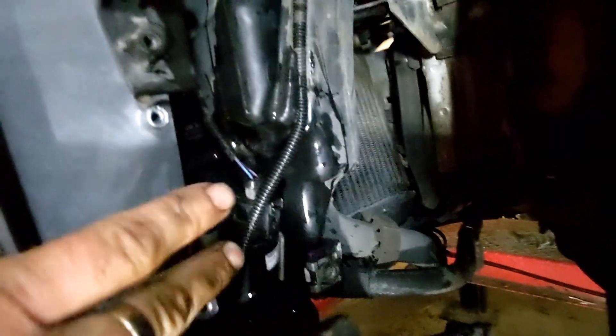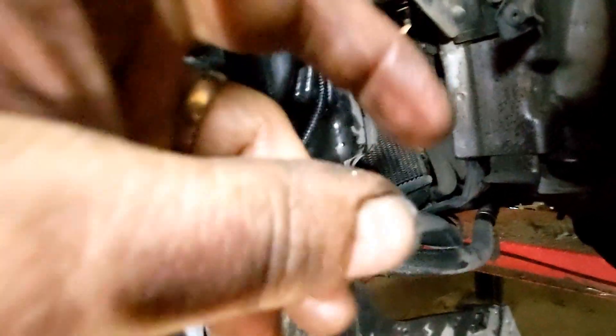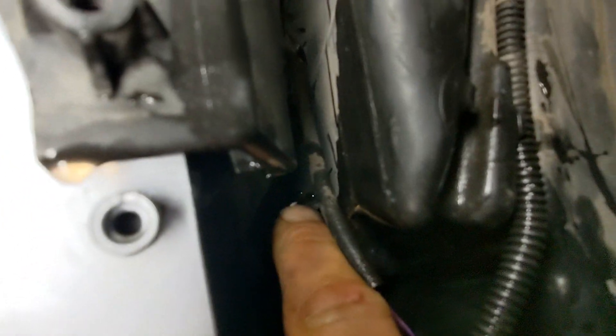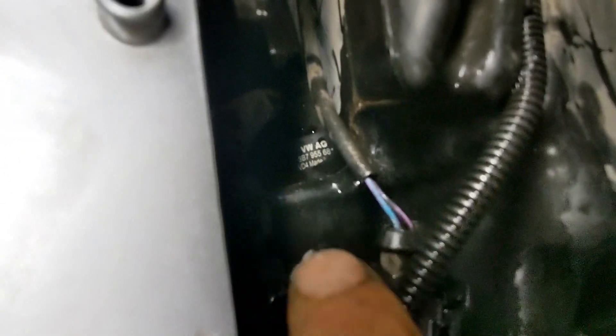Then you will access the reservoir that goes all the way from the top down to the bottom. Here you have two pumps — the pump here is the one for the wipers, and there's another pump in the front which is for the headlights.